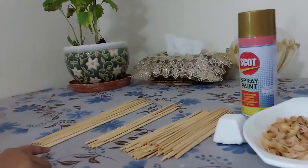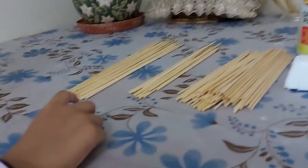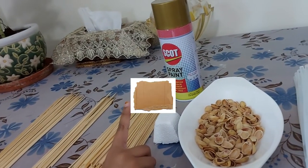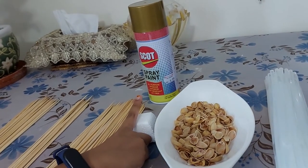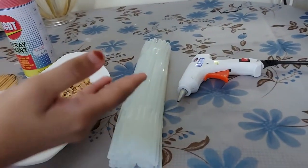Hey guys, Assalamualaikum. Welcome back to LA Girls Dubai. It's me Libba. Today we are going to do a craft — a simple wall décor using pistachio shells. So let's begin. Items required are bamboo skewers, which you use for food preparations like kebab or marshmallows, Thermocol or cardboard, golden spray paint, pistachio shells, glue gun, and glue sticks.